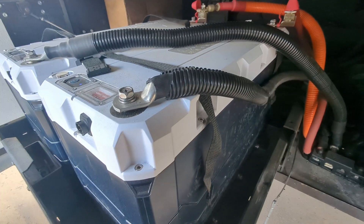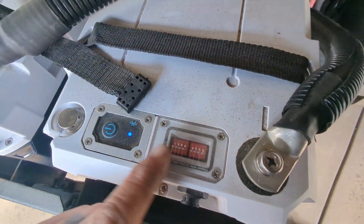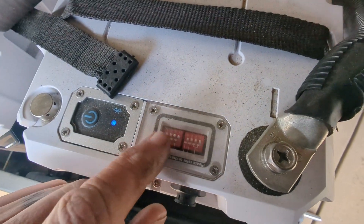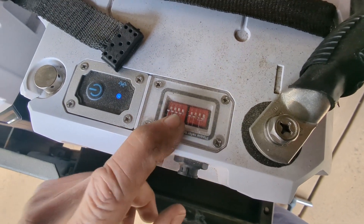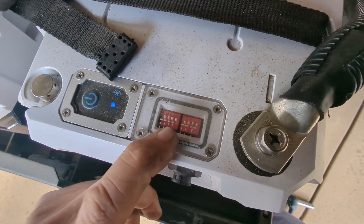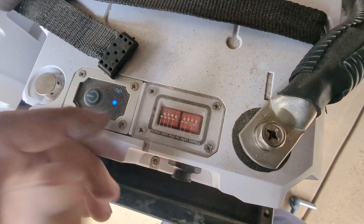Again, this is the Epoch 12-volt 460-amp-hour model battery. And I asked Epoch when I would be using these dip switches, and they said this is for the Victron interface protocols if you're using Victron equipment. So I haven't explored that yet.